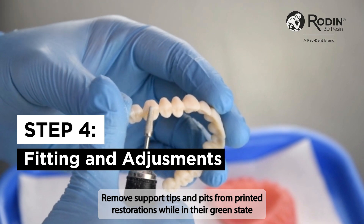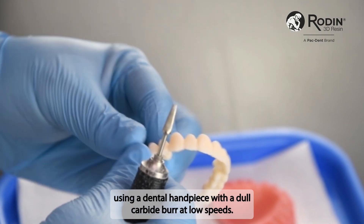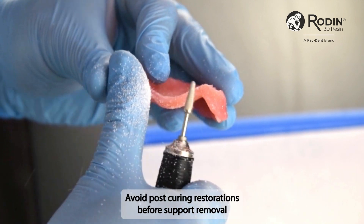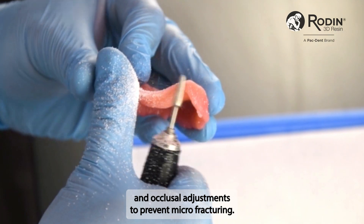Remove support tips and pits from printed restorations while in their green state using a dental handpiece with a dull carbide burr at low speeds. If needed, recontour teeth and make occlusal adjustments. Avoid post-curing restorations before support removal and occlusal adjustments to prevent micro-fracturing.